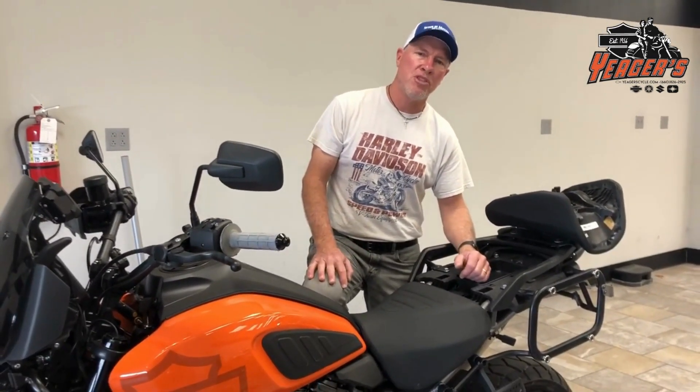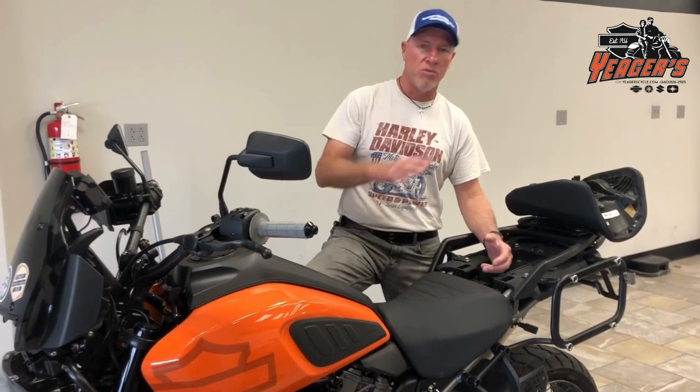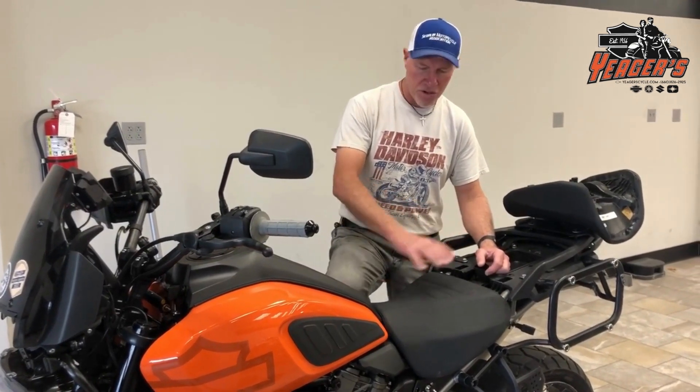This is Larry Yeager at Yeager Cycle with a seat improvement for the stock seat. I've seen it on Facebook and noticed a lot of people doing this, so I tried it and it did seem to make a difference. If you're like me, you found that the stock seat when you're just cruising down the road, you migrate to the gas tank — that's just kind of where you end up, which gets uncomfortable after a while.